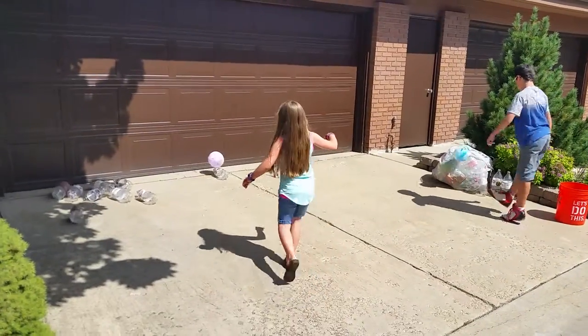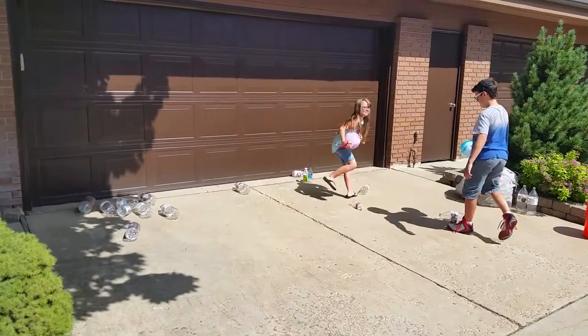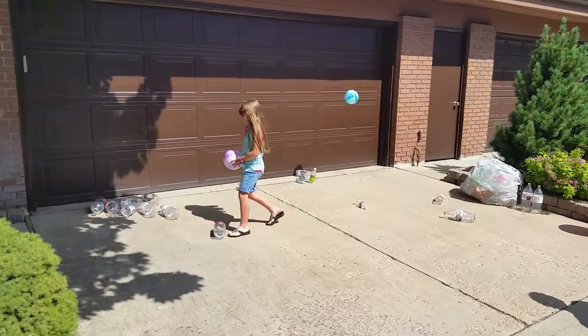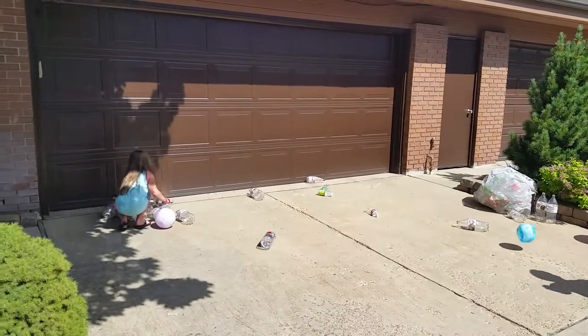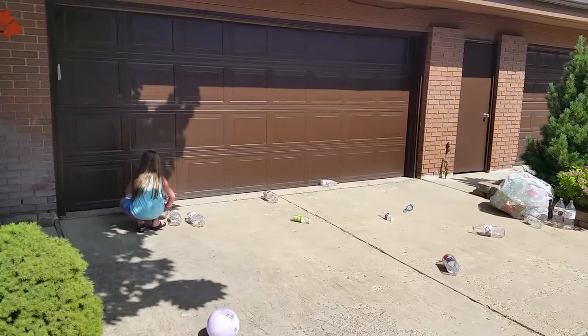If you want to make it more difficult, all you have to do is get a tennis ball, a wiffle ball, or a racquetball, and you're all set to add a little difficulty to our soda bottle bowling. So enjoy your summer and try out soda bottle bowling.